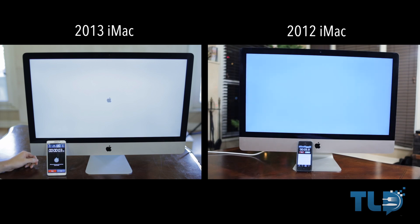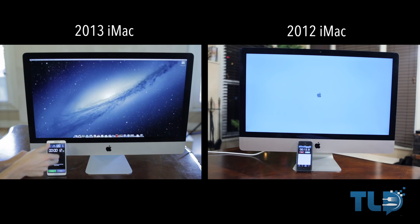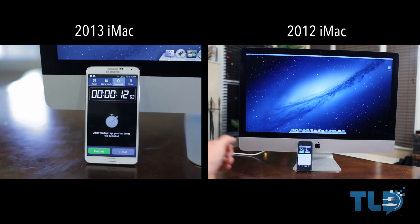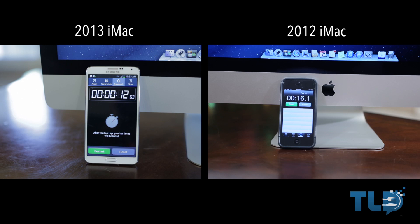Next up, comparing boot times between the 2013 and 2012 iMac. I actually had footage from when the 2012 iMac was brand new, so this isn't a bogged-down year-old machine comparison. The new 2013 iMac clocked in at just under 13 seconds, while the 2012 iMac clocked in at 16.1 seconds. So even with a larger capacity hard drive, the new 2013 iMac was almost four seconds faster.